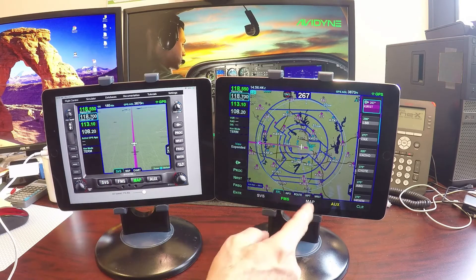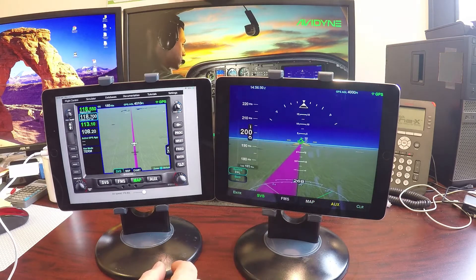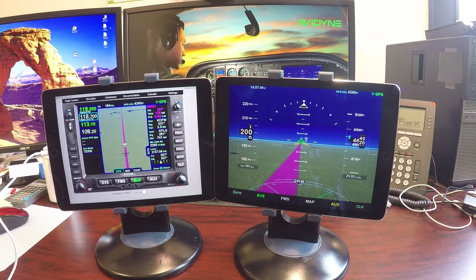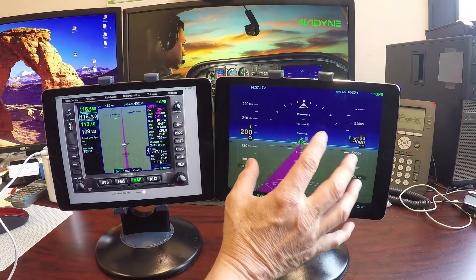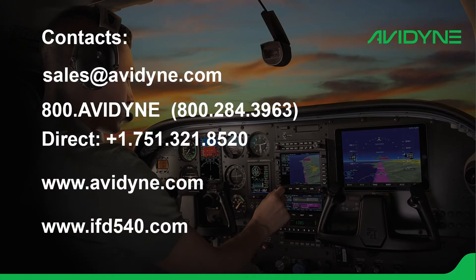We can see our in-trail view and also look at it on the big screen. Here's our out-the-window view. Put our barometer setting in — that gives us our tape for altitude. There's a lot of capability here, and again this allows you to do it at home. This is the IFD trainer emulating the panel-mounted box, and this is the IFD100 that you would use in the airplane connected to your panel-mounted IFD. I hope you find that helpful. If you have any questions, give us a call at 800-AVIDYNE or sales at avidyne.com. Thanks and have a great day.